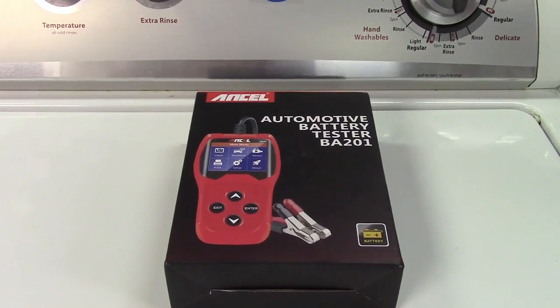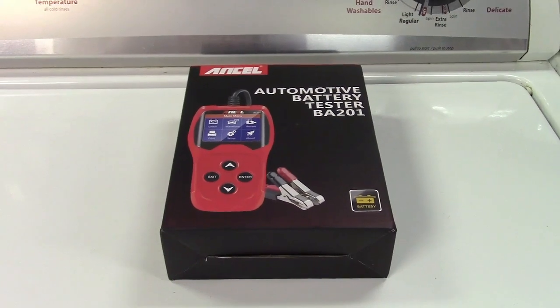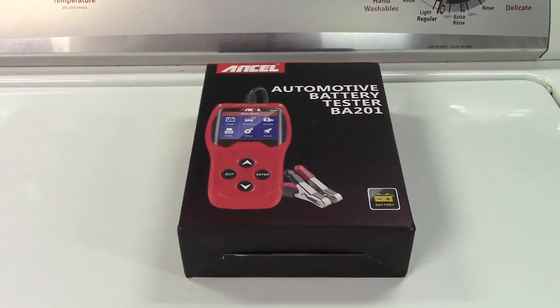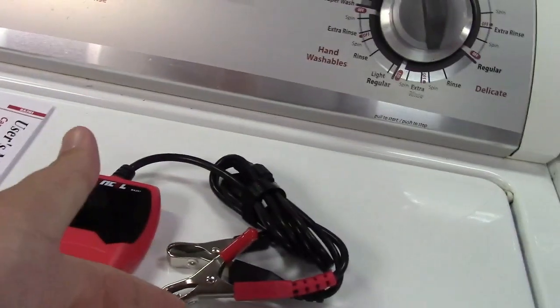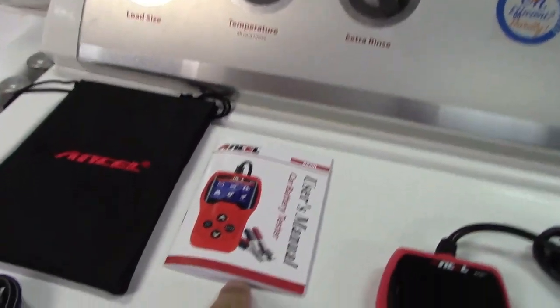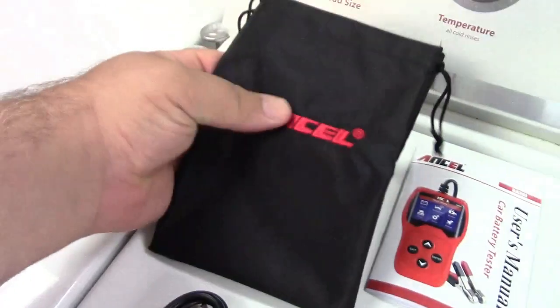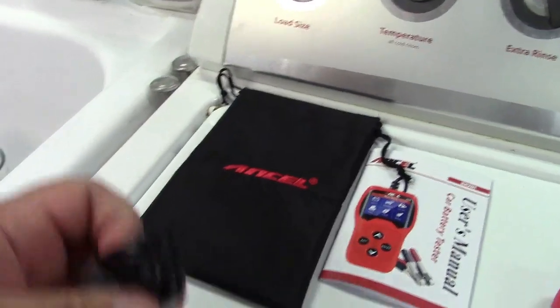This is the Ancel Automotive Battery Tester BA201 for 12-volt automotive batteries. Let's take it out of the box. In the box you get the unit itself, battery clamps, a color LCD screen, the user's manual, a nice little pouch — actually embroidered with the company name — and also a USB cable.